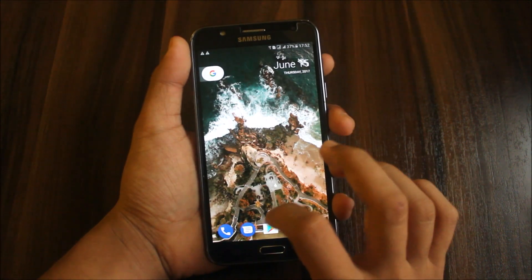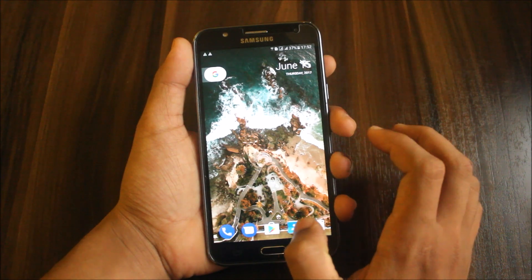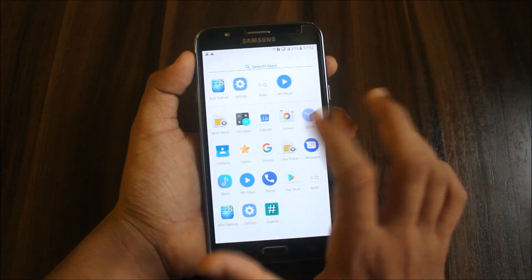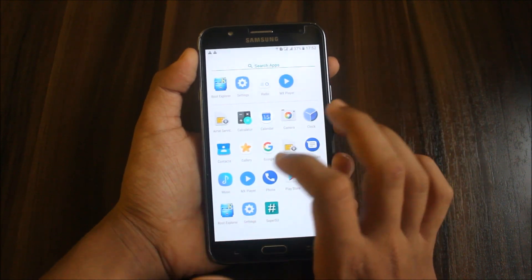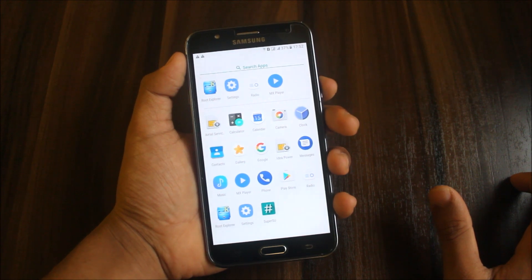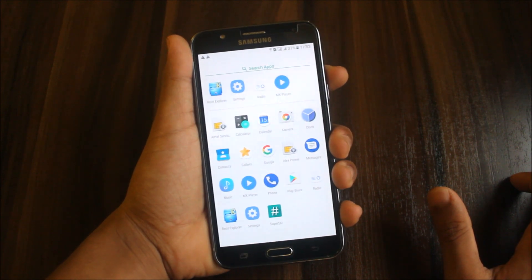We get Google Contacts app, Google Messages, Google Clock, and Google Calendar. The Samsung Gallery we get from Samsung, there's also a music player and radio. You cannot install any third-party radio app — this one will work fine.